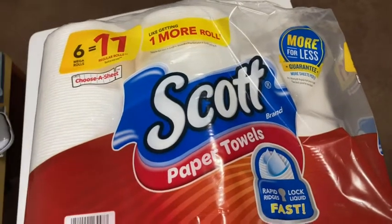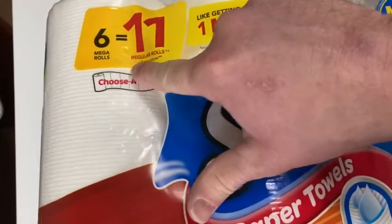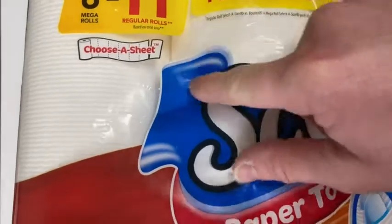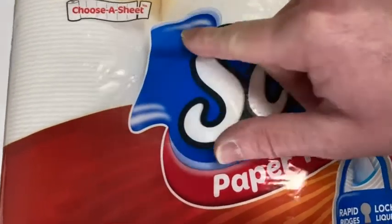In this video I want to show you these paper towels that I purchased on Amazon. These are Scott paper towels and you get six mega rolls, which is equal to 11 regular rolls. It's a little bit confusing — choose-a-sheet — because the sheets are a little bit smaller. That's really nice because you can use less and it lasts you longer.